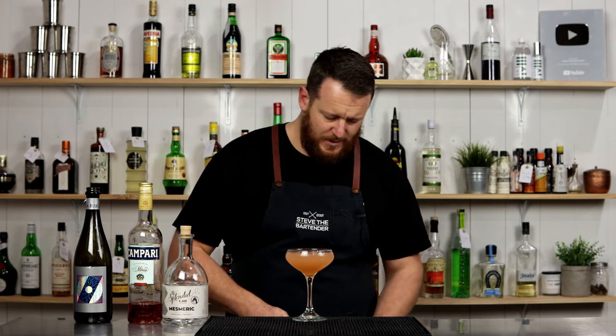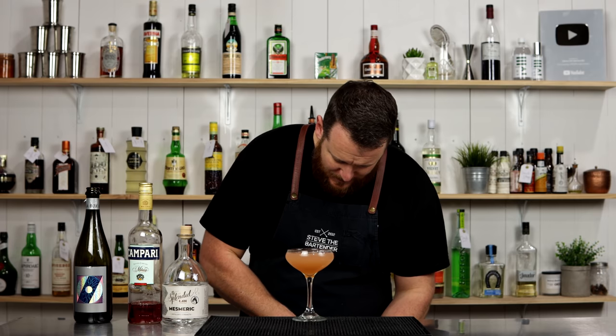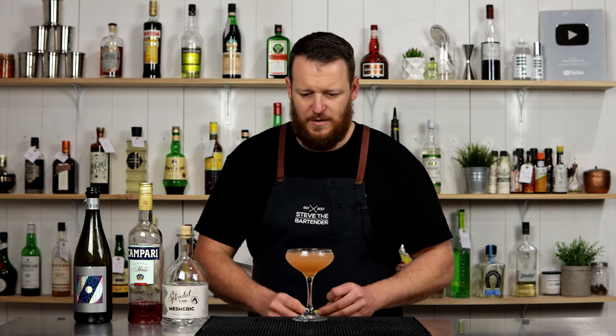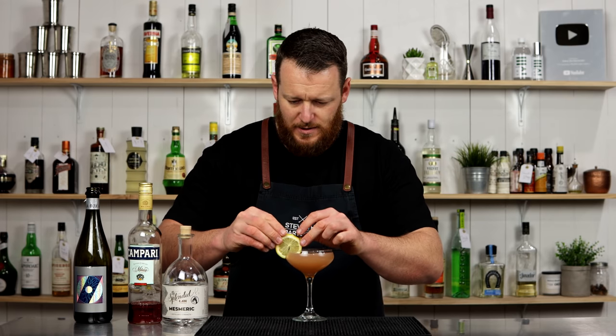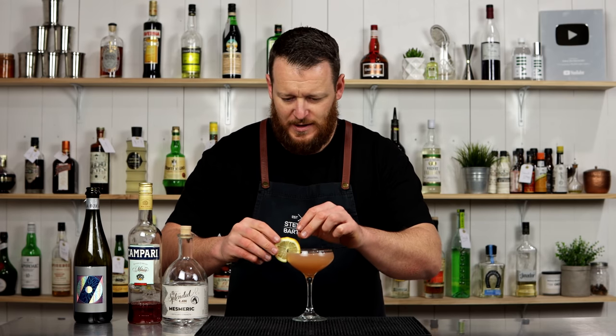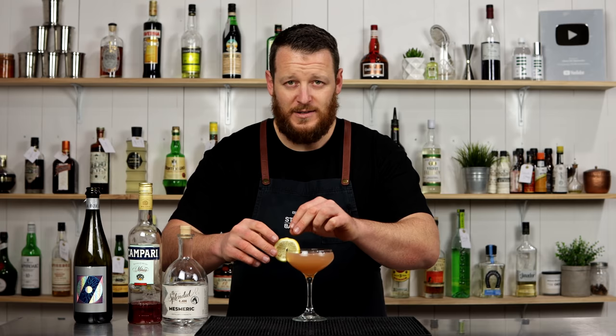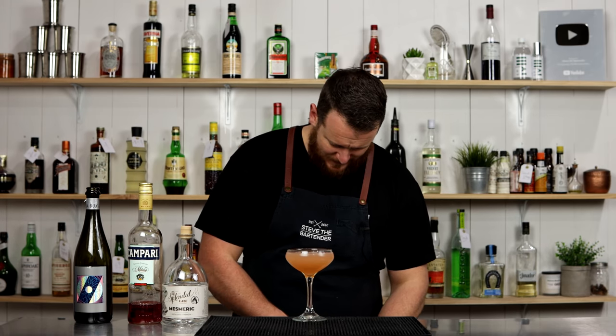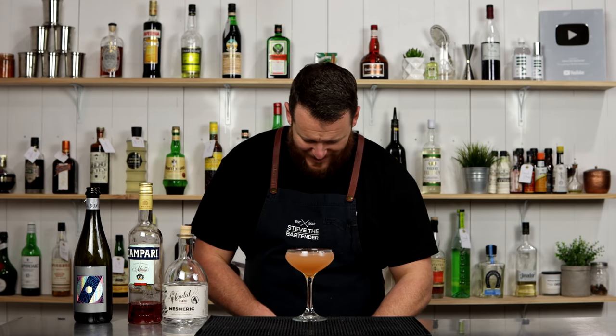Very beautiful peach looking drink. Breakfast martini-esque. It's got lemon juice in the drink, therefore I'll garnish with a lemon wheel. Yes, I go crazy on my garnishes, I know. Groundbreaking. It's lots of lemon.